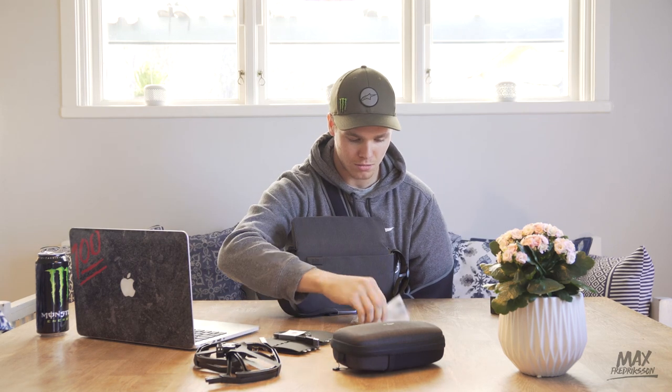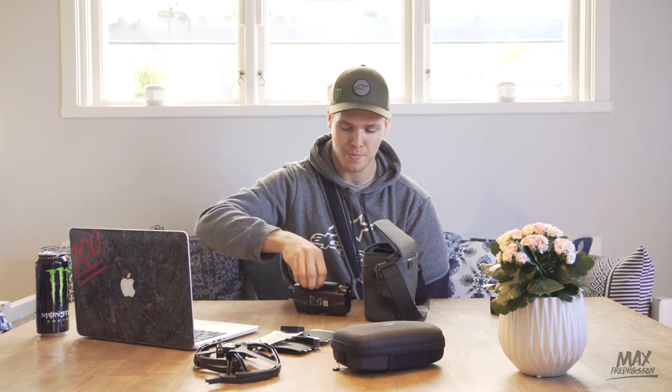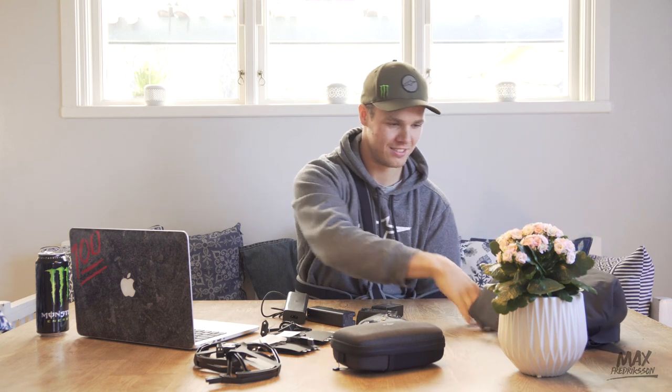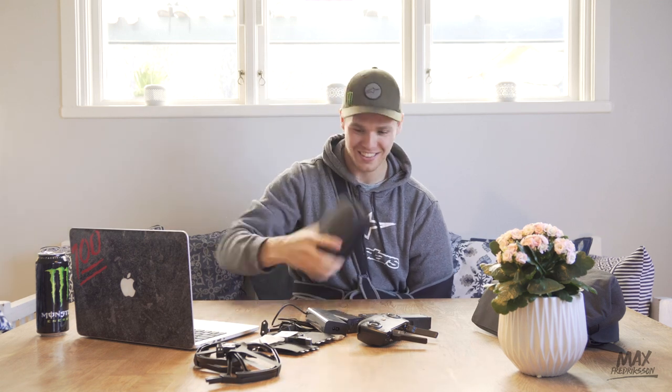Propellers, charging cord, more stuff. The controller. This one looks way too good to be for a drone — it looks like something my mom would wear, like a purse. And this is the actual drone, in this tiny box. Look at this, it's absurd.